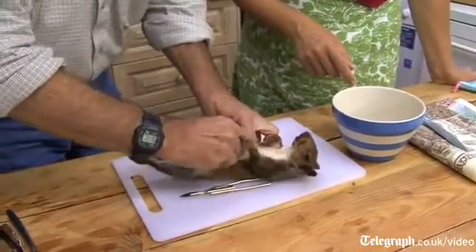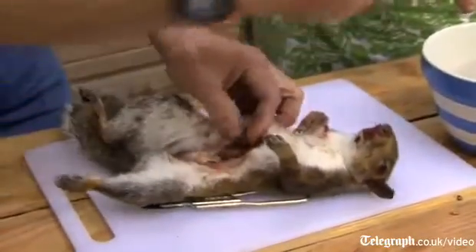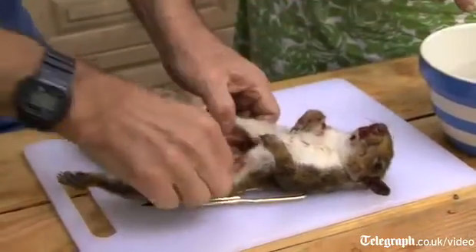Can I eat the liver as well? Yeah, I'm sure you could. I can't see it's going to be any different from any mammal liver. I've never eaten kidney or liver. So there it is — that was gutted. How easy is that?